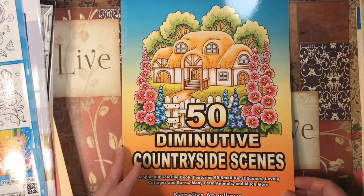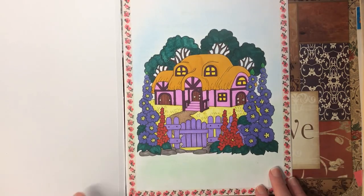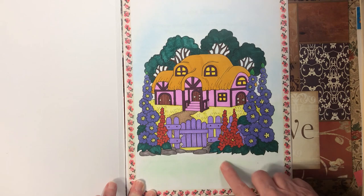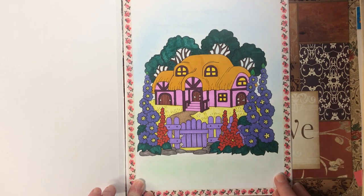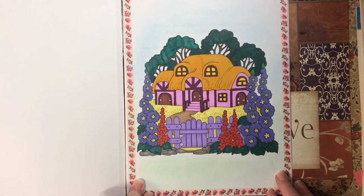Then we have 50 Diminutive Countryside Scenes by Camellia and Jakova — just various markers and an eyeshadow background. I really like the color of the house and the purple fence.